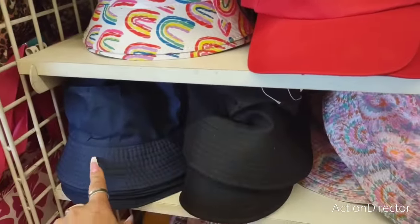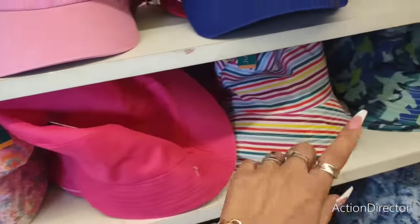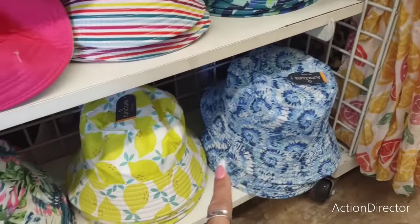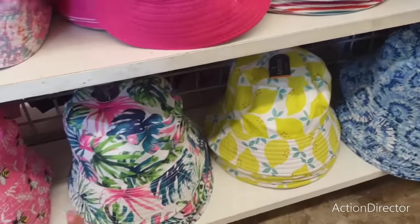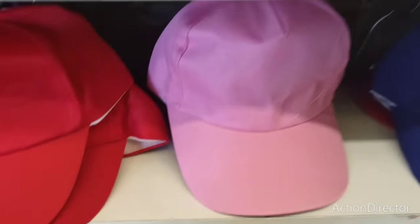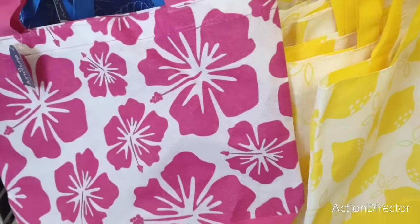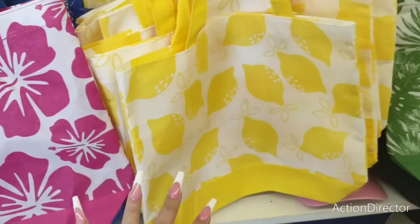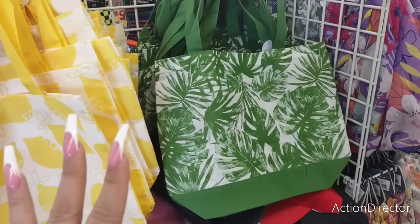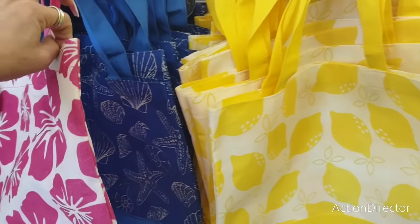For dad they have the navy blue, the black, the tie-dye, the hot pink, the beach stripes, the camo, the blue and white tie-dye, the lemon — which is one of my favorites — and they have the pom-pom ones and also the bees. They also have the cute nautical bag and the Hawaiian one, and of course the lemon one which is super adorable. The pom-pom one is really cute too. The nautical one you could totally use for dad as well.